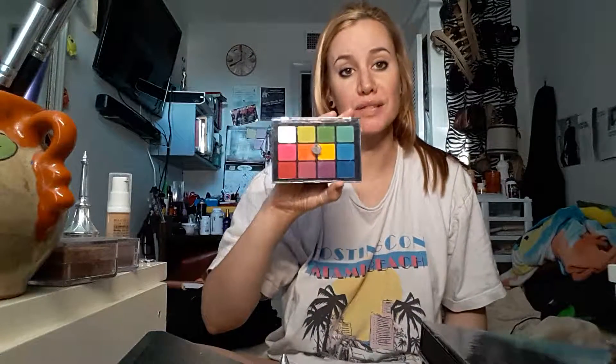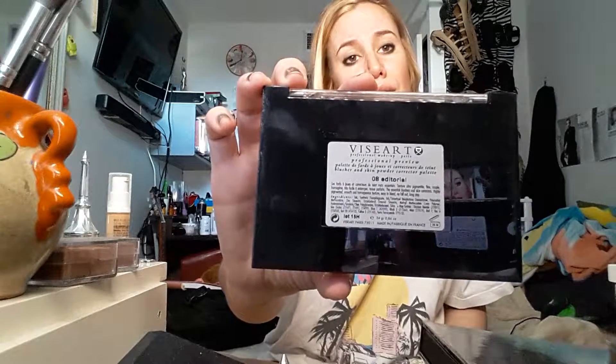I wanted to do a small tutorial. I have scores of things I've been wanting to show, so let's start off with this. This was one of my favorite things this month — it is the Visart Professional Makeup Palette 08 Editorial, which is funny because it's not really the way they display it in Sephora. I think in Sephora it was listed as something else.